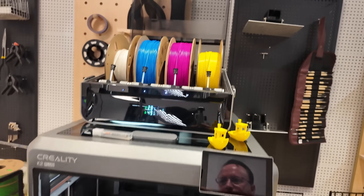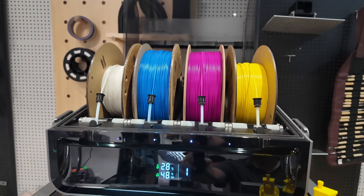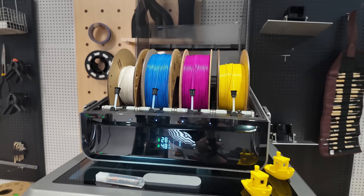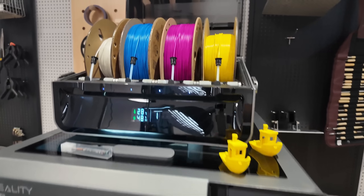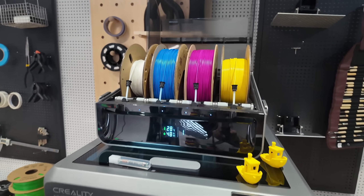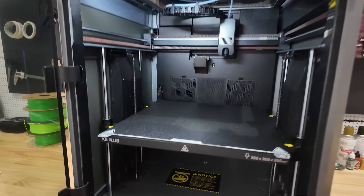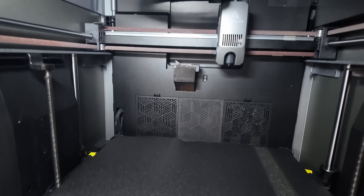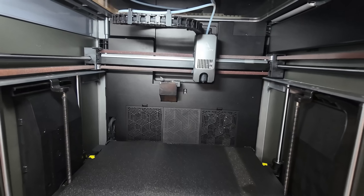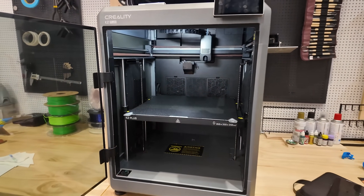The K2 Plus can print with a USB drive on the side, or print via Wi-Fi directly from your slicer software — and that's what I prefer. I like to send my prints wirelessly to the printer. I slice it in Creality Print 5.1, which has all the settings preloaded for the K2 Plus, including profiles for different nozzle sizes. You just choose the profile you want, slice it, and push print — it prints directly on the printer.